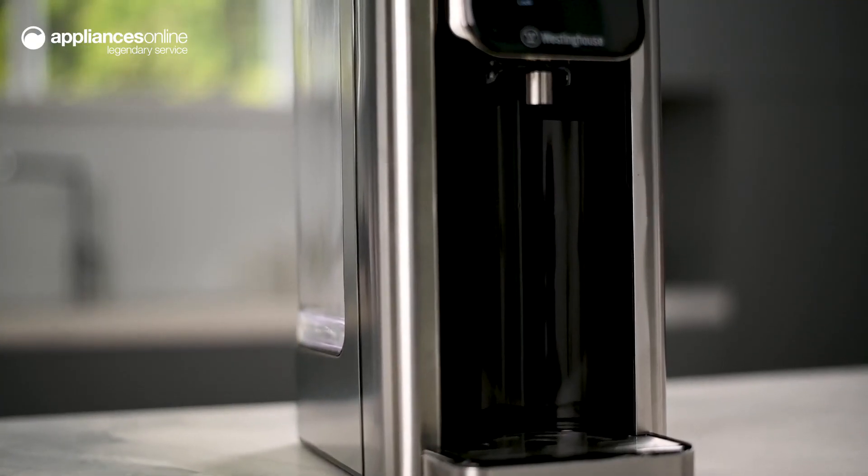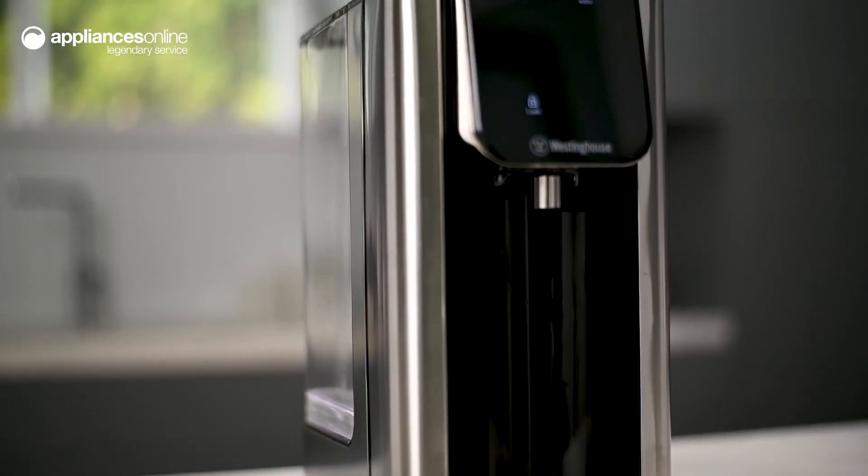For hot water, whenever you need it the most, look no further than the convenient Westinghouse Instant Hot Water Dispenser. Thanks so much for watching.